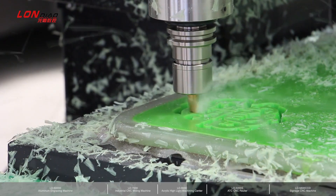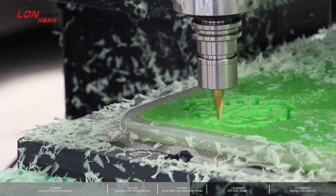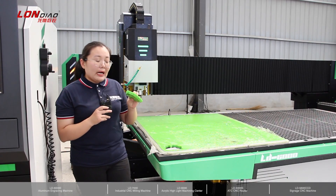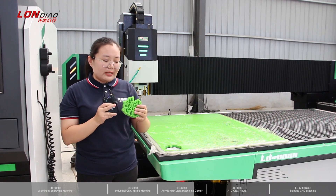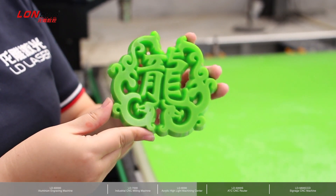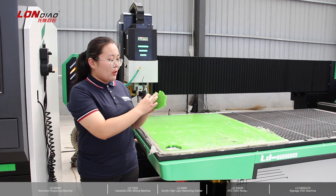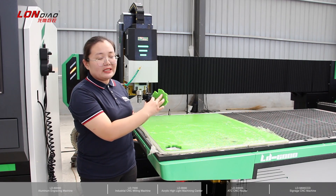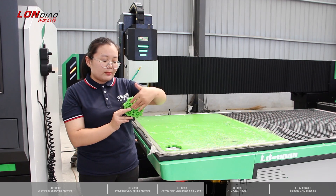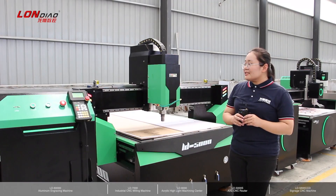All our machines have automatic lubrication for three axes — guide rail and four cylinders — to make sure parts work longer. Our machine is very good for precision cutting. As you can see on this sample, the cut edge is very smooth. This sample is mainly for mini LED signboards. Normally our customers drill the back side for LED lights, and when the lights are powered on, this part will be illuminated — you can see this signboard over the street.